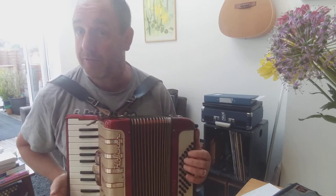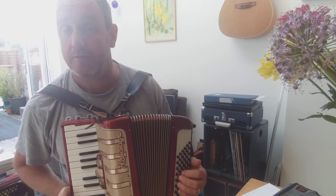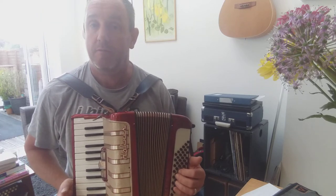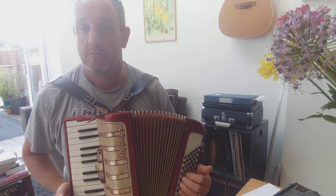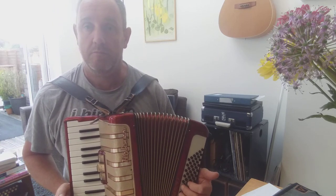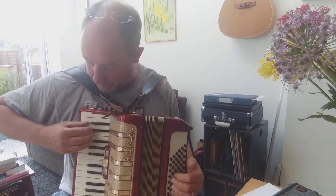OK, now you can add extra bits to the bass. Rather than just doing the bass, you can add the counter bass which is just above the bass note. So you can add the counter bass to the bass. So it goes like this. I'm going to add some counter bass, see what that sounds like.